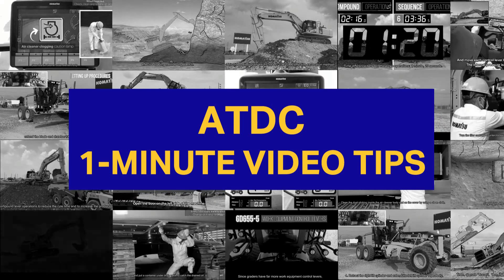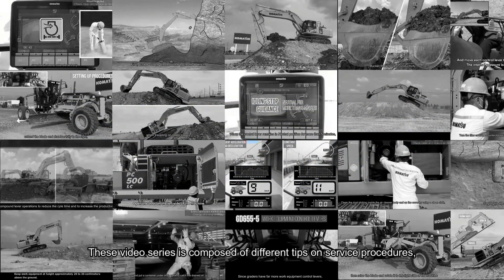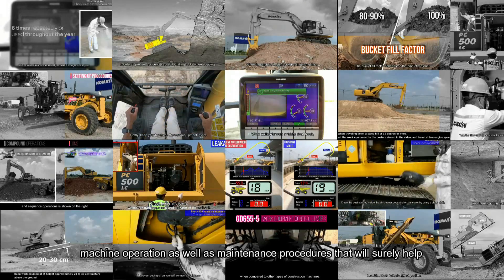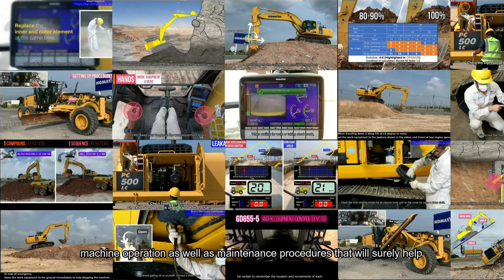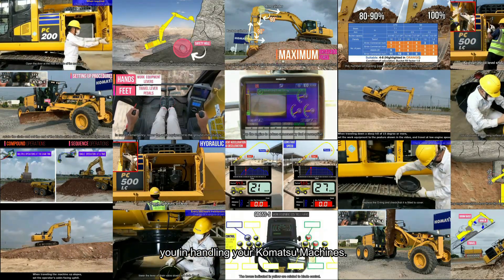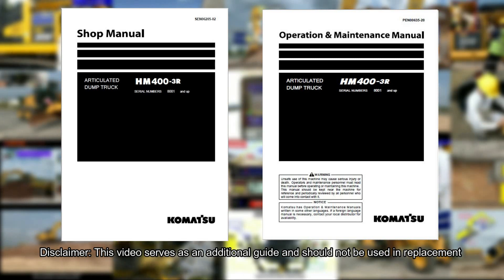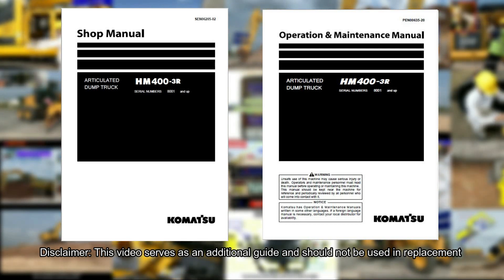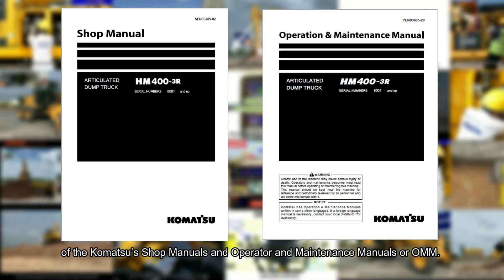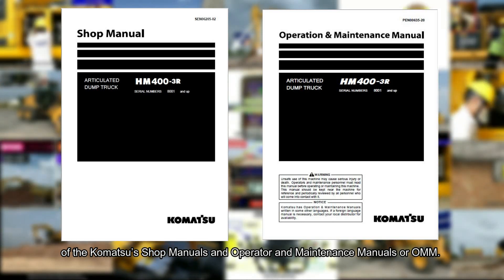Welcome to ATDC's 1-Minute Video Tips. This video series is composed of different tips on service procedures, machine operation, as well as maintenance procedures that will surely help you in handling your Komatsu machines. Disclaimer: this video serves as an additional guide and should not be used as a replacement for Komatsu's shop manuals and operator and maintenance manuals, or OMM.